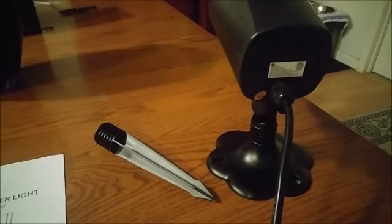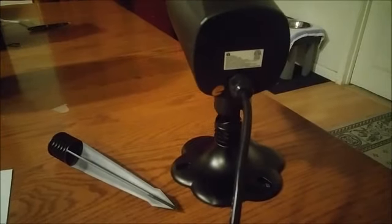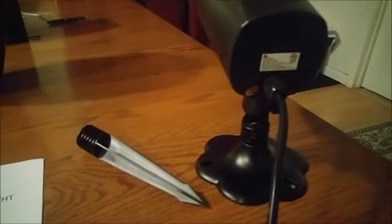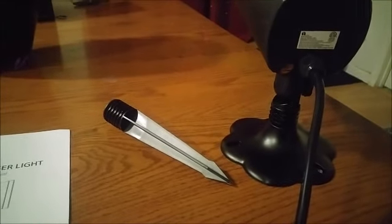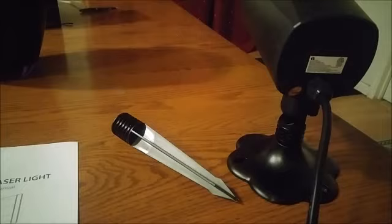Reviewing the 1x1 garden laser light. The laser light has a stationary stand that you can use it on, or a stake that you can drive into the ground and put the light on top of.